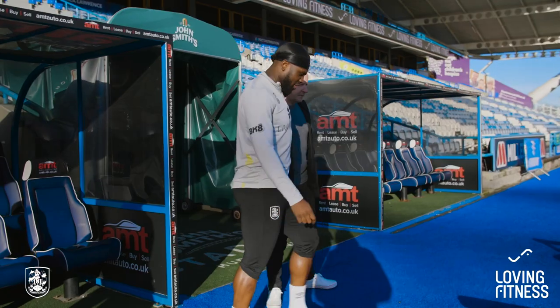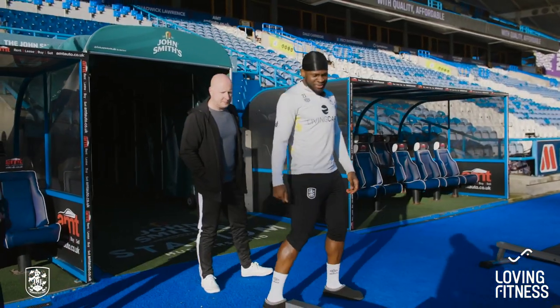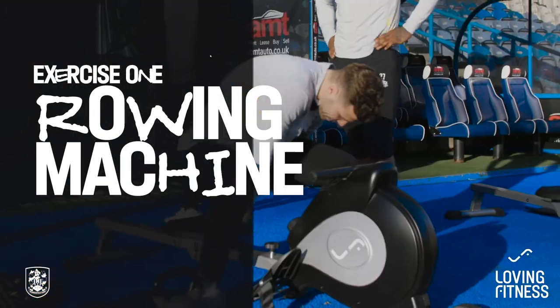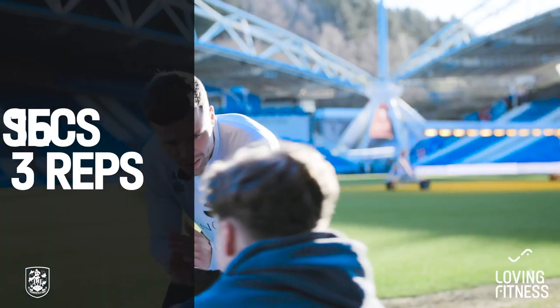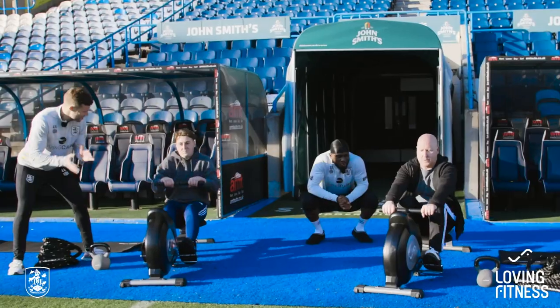We're going to start off with the run machine. My little assistant Flo is going to show us how to do it. Strap your feet in. You're going to run for 15 seconds, and then you're going to have a 10-second breather. You're going to do that three times and then four sets of that.